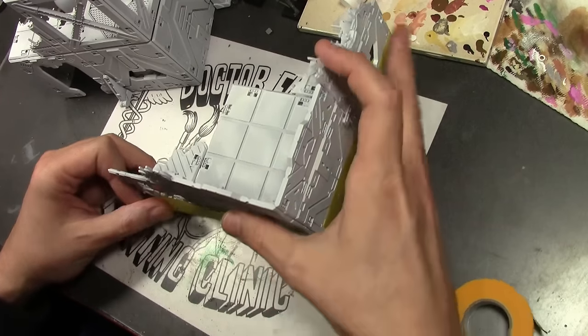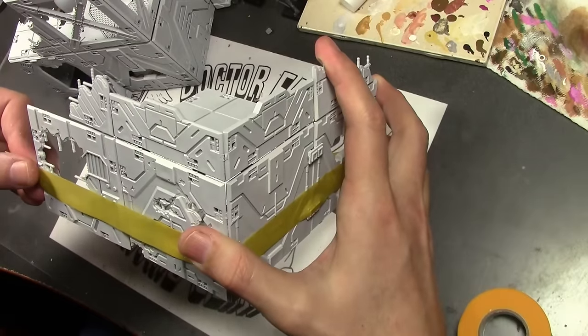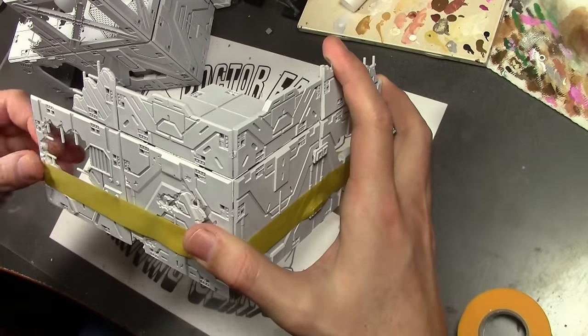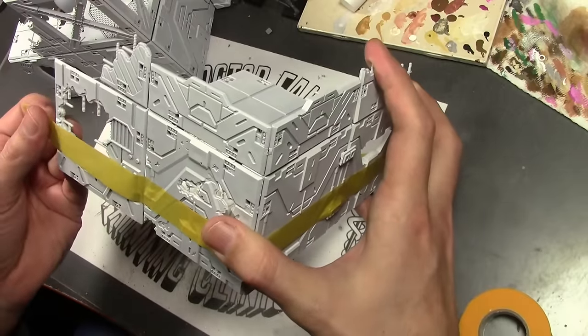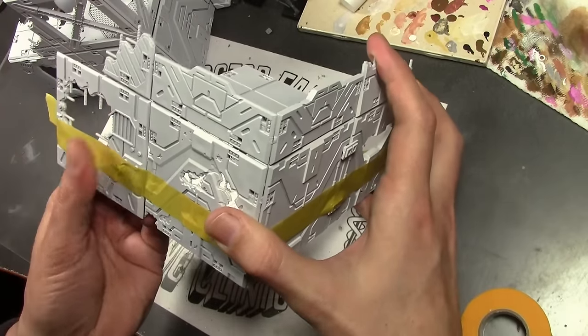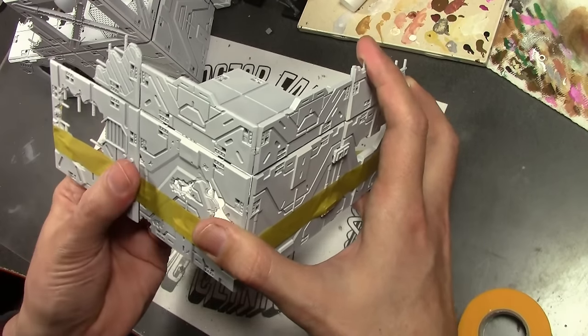One thing I do like about the terrain is the box art that it comes in, because the terrain is painted different colors in the example. So many sci-fi tables, just everything's gray — it's all gray — so we're going to add a little bit of color to our terrain bits.